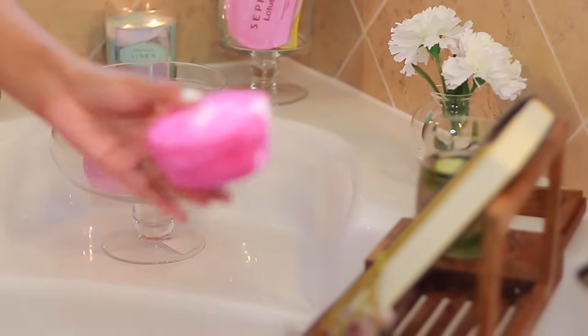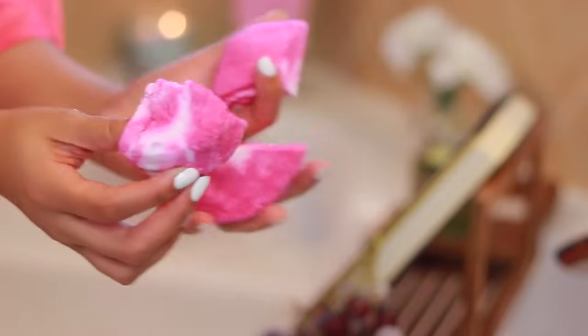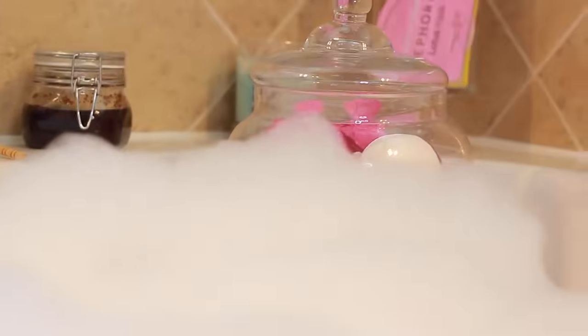For my bubbles, I used the comforter bubble bar from Lush, which is my favorite. I cut it up with a fork and just put it underneath the water. I've tried so many different ways of getting the most bubbles and this has been my favorite so far.